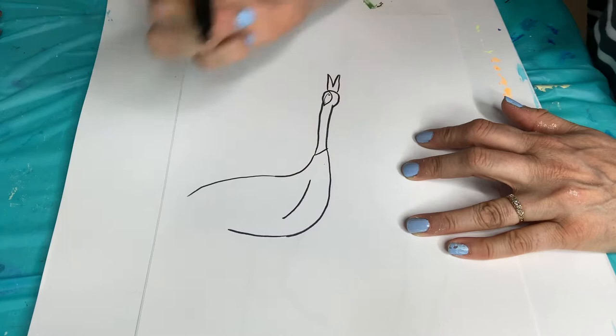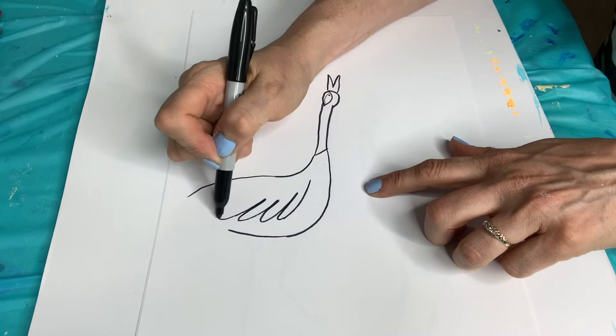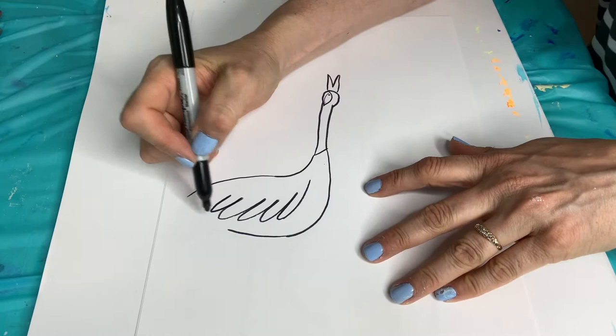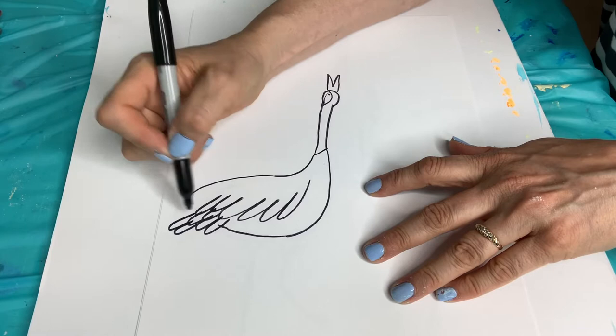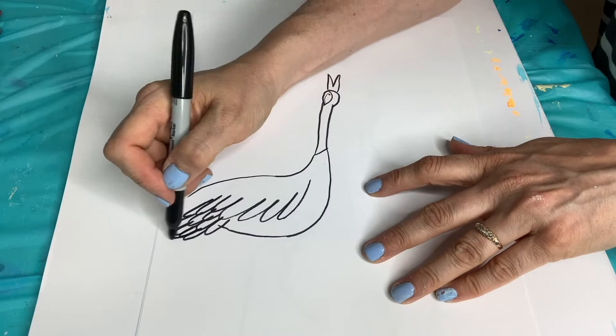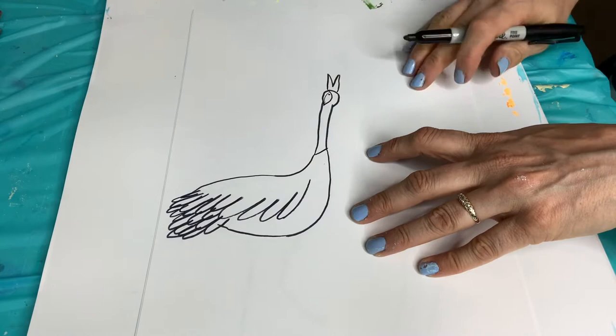Now we're going to do this wing area. We're going to start partway down and curve and do a feather, and then we're just going to keep doing that, kind of angling the curves that way. Then they go right into this tail area. This tail area kind of looks like a tail, but it's like the ends of the wing because the wings are so long. I'm just going to keep filling that in, and this area is going to be all black when we fill it in - it's going to look super cool.